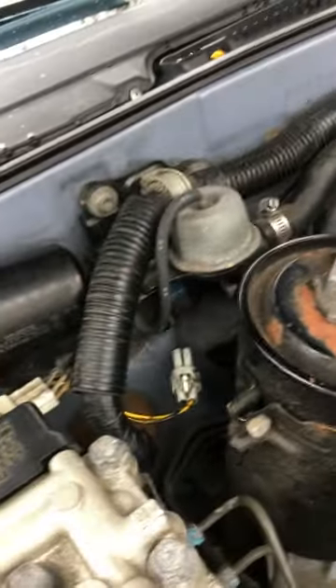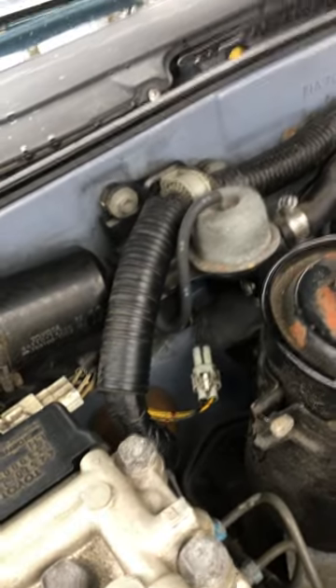But also make sure that your engine cooling system does not have air in it.